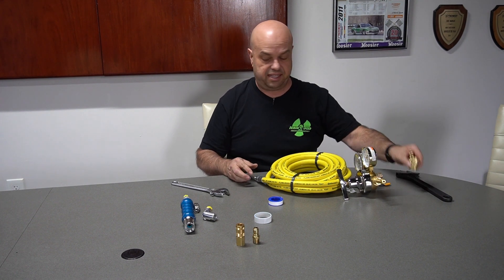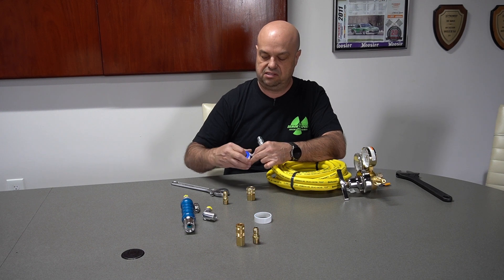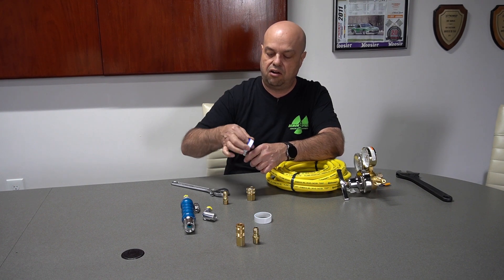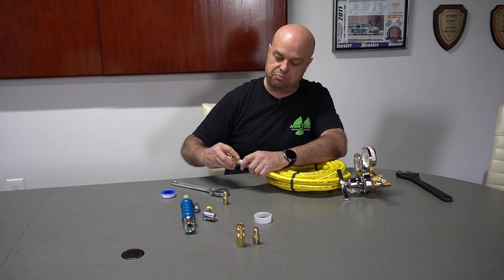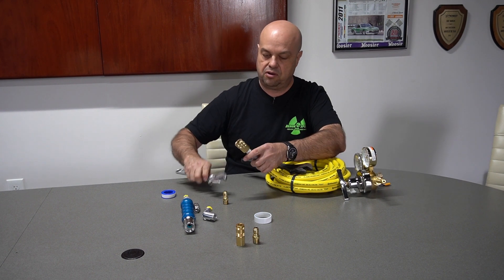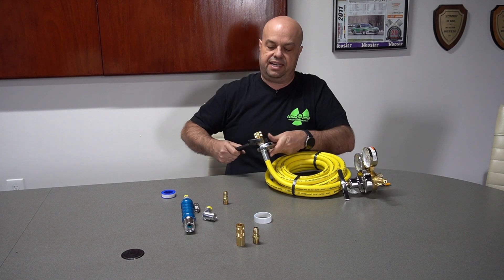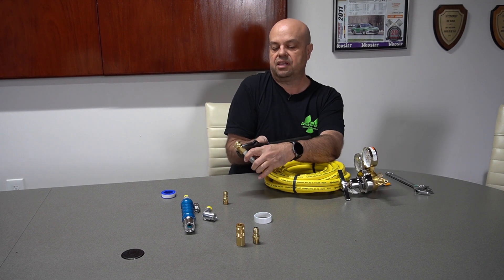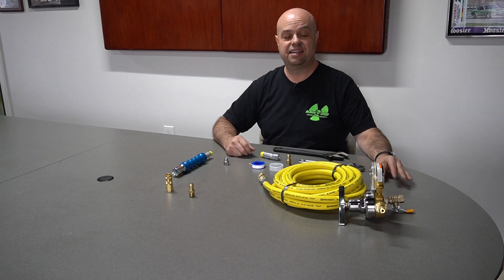On the other end of the hose we'll put the quick disconnect. Apply Teflon tape again, use both wrenches, and get that on there. Now this is complete — that's exactly how we want it to be.